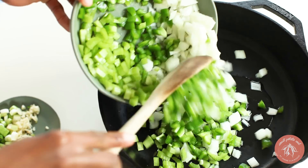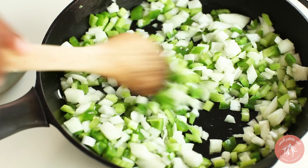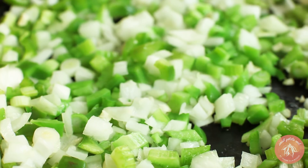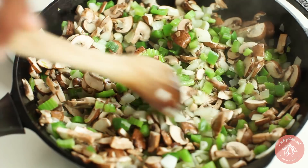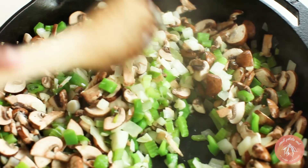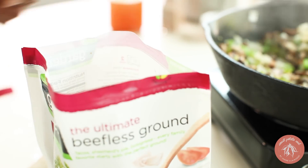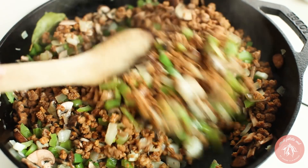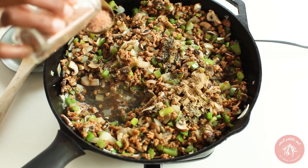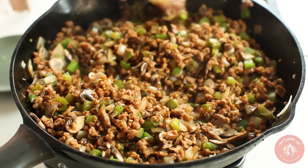Sauté the onion, celery, and bell pepper — the holy trinity of Creole cooking — before adding the garlic and green onion. Once the veggies are tender, add the mushrooms. I'm also going to add in a bay leaf. Once the mushrooms have released their liquid, add the beefless ground and the veggie broth and spices, including homemade Creole seasoning from my cookbook, and porcini mushroom powder, which really deepens the umami flavor.